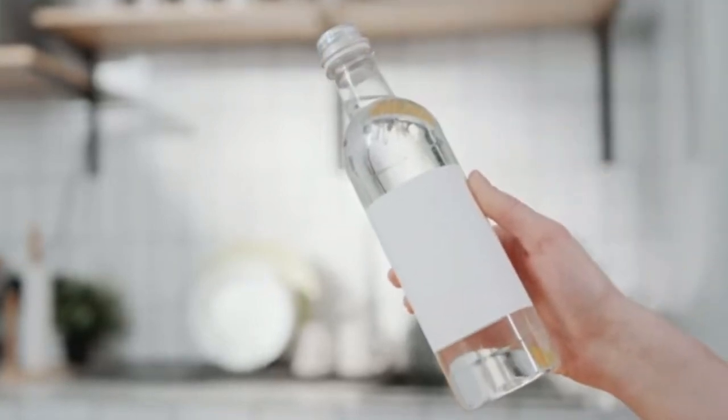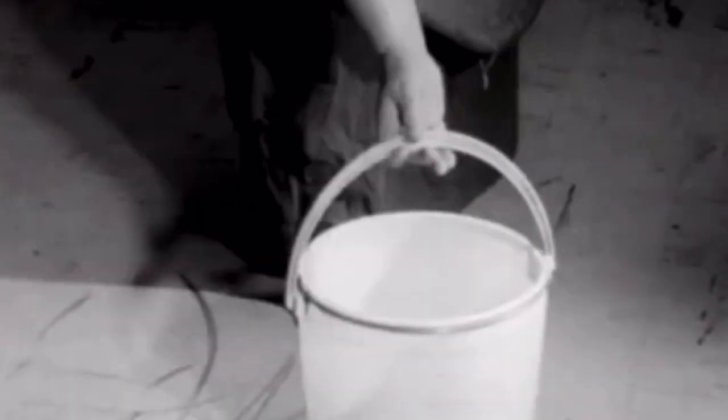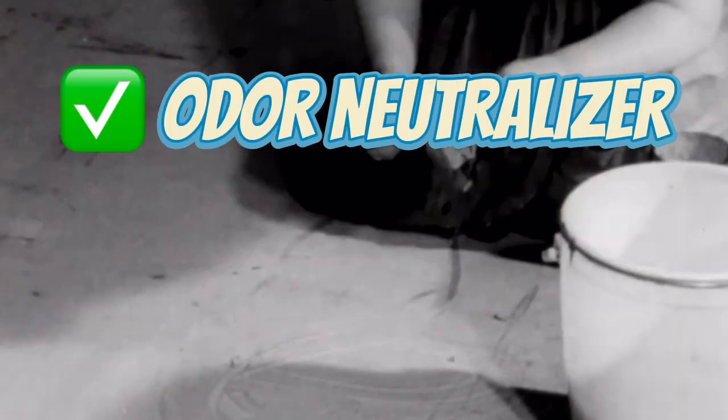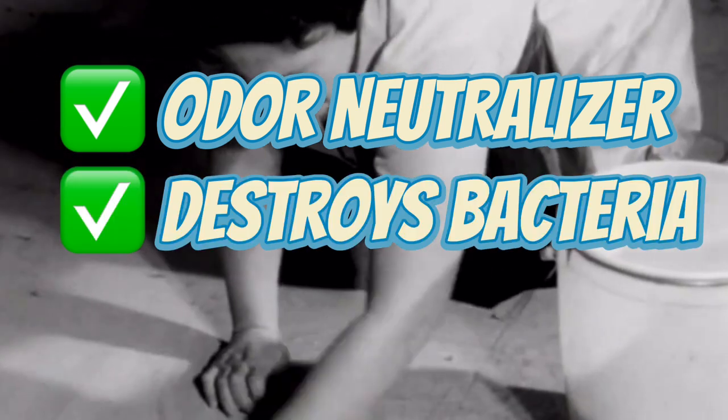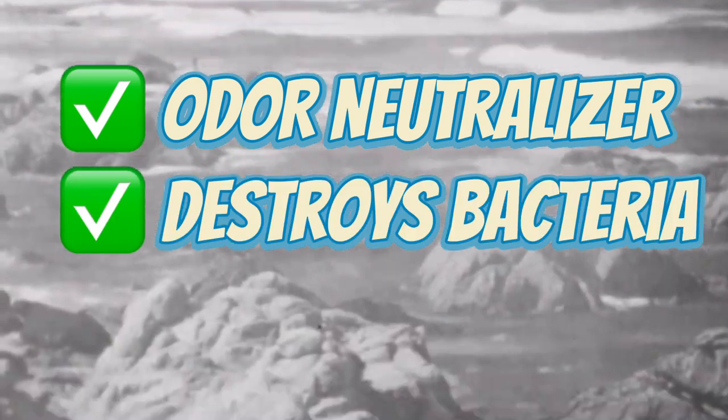Number one: skip out on the overpriced commercial products and just clean with vinegar water. This universal cleaning solution was used not only as hair shampoo but as a cleaning agent for the home. What makes this hack worth stealing is not just the fact that it's an odor neutralizer or that it destroys bacteria, but on top of all those great bonuses, it also leaves behind zero residue.